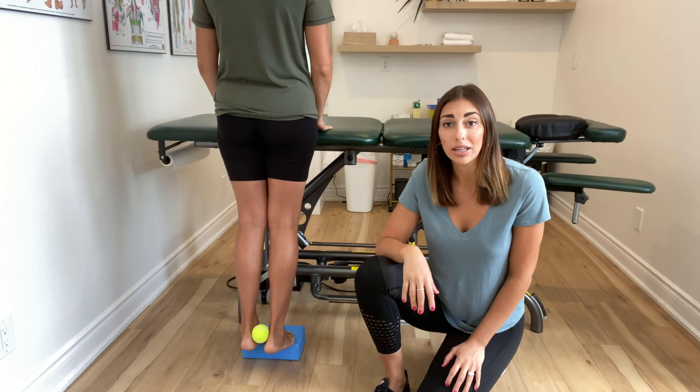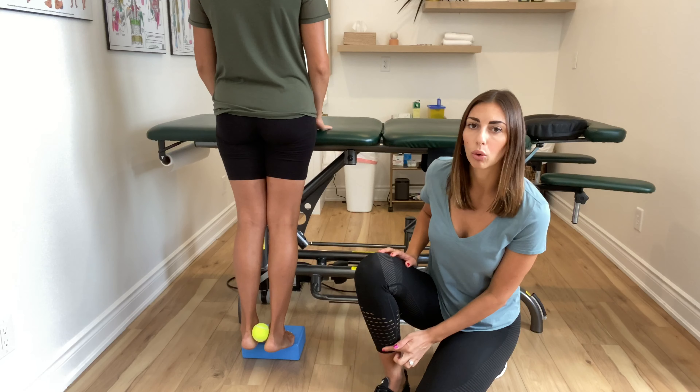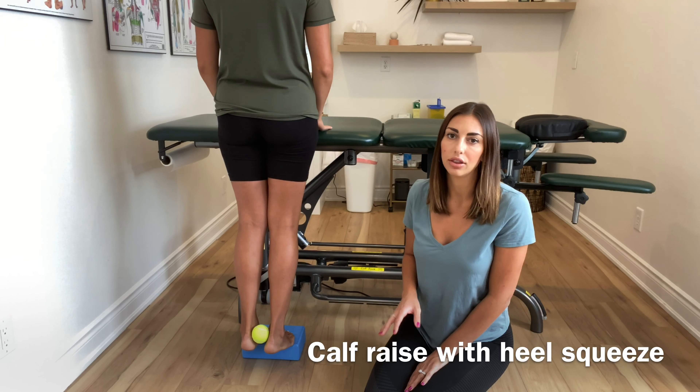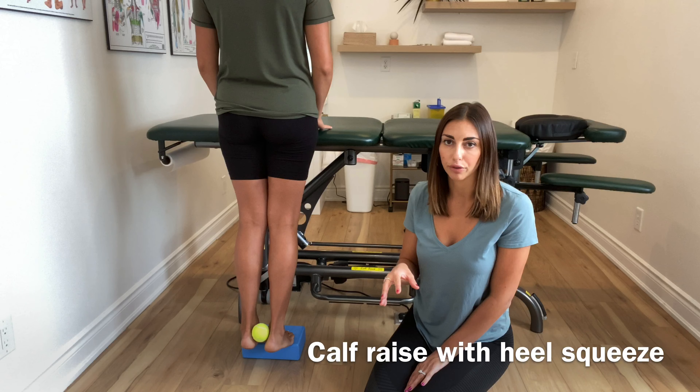We're moving on to medial tibial stress syndrome — that's discomfort on the inner portion of your tibia. What we're going to do right now is an exercise, my favorite one, to strengthen the tibialis posterior, and that's one of your deep flexors of your foot.